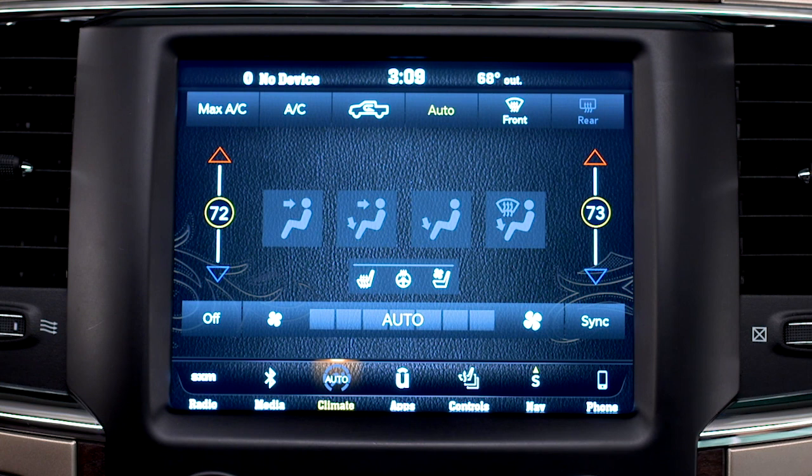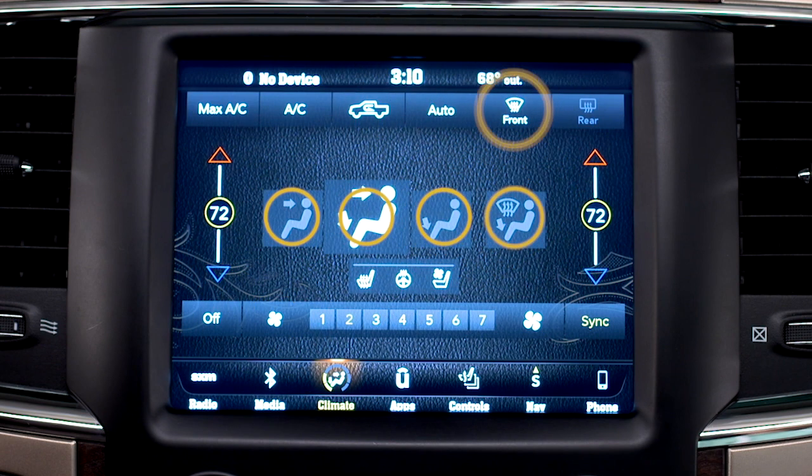To sync up the passenger and driver side temperatures, press the sync control. For maximum efficiency, just let the system work automatically. To turn the auto system off, press the auto control again or adjust the fan speed or mode controls.